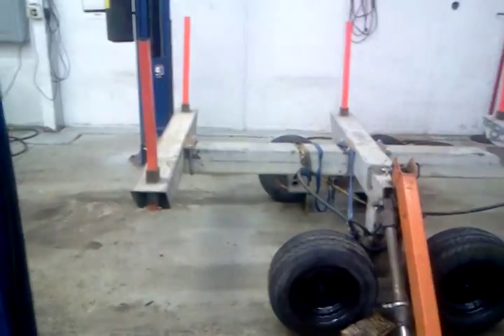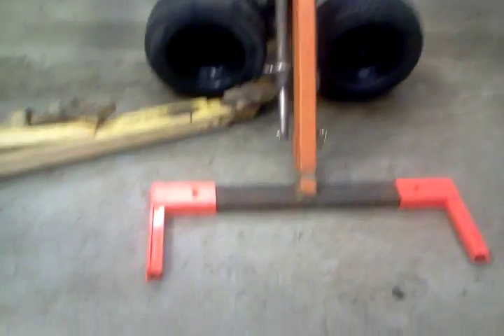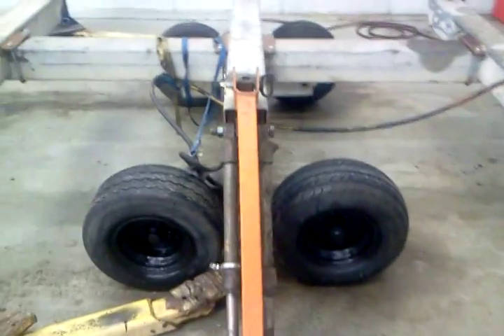This is my walking beam trailer. That's the lift arm for it, set up there with the walking beam.